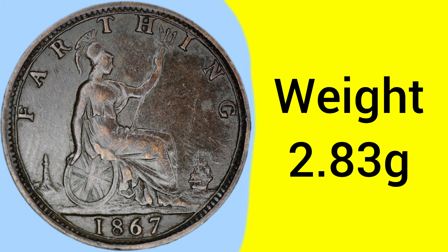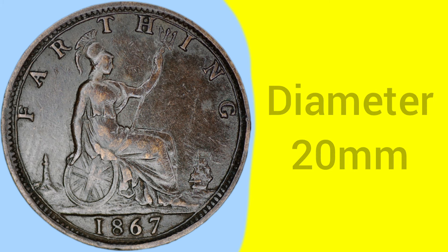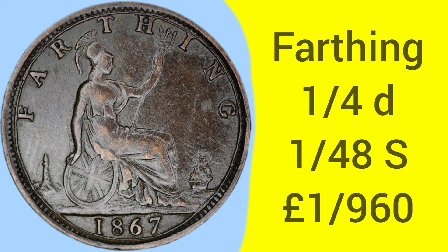The weight of the coin is 2.83 grams, so a fairly small and light coin, with a diameter of 20mm — the same size as the current 1 penny coin, for comparison. The mintage of this year of Farthing is 5,017,600, so this is a fairly average mintage — not too rare, not too common, around 5 million produced, and an average mintage for the time.